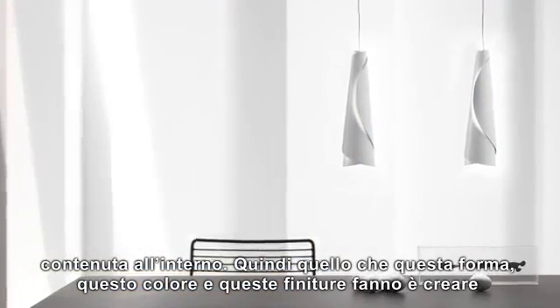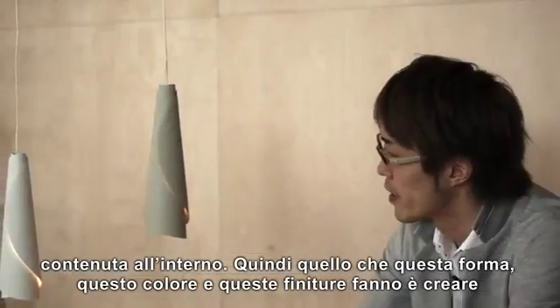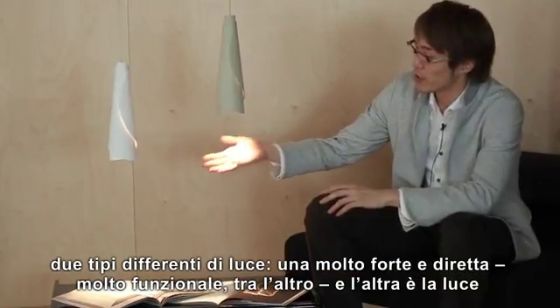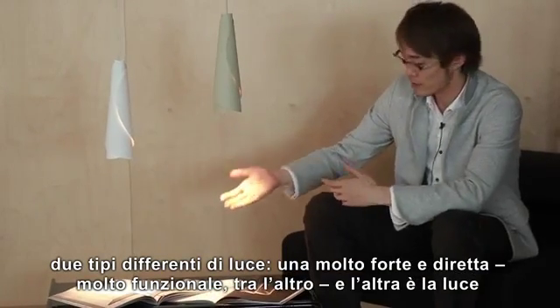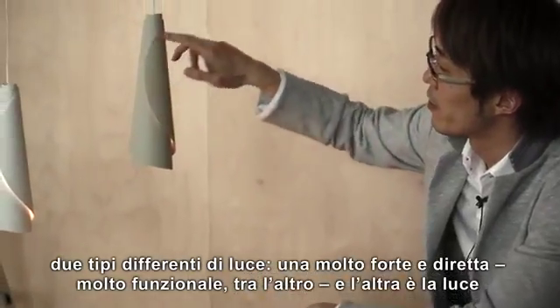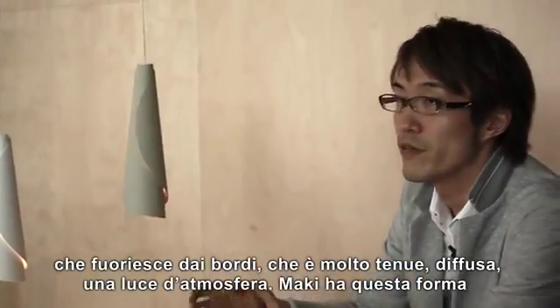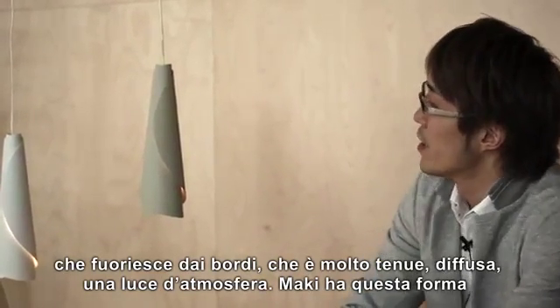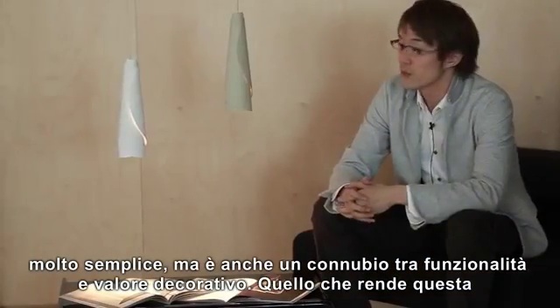The form, the color, and the finish create two different kinds of light. One is the very strong direct light, which is very functional. The other is the light around the edges, which is very soft and very ambient. So it is a very simple form, but it is a mixture of function and decoration together.